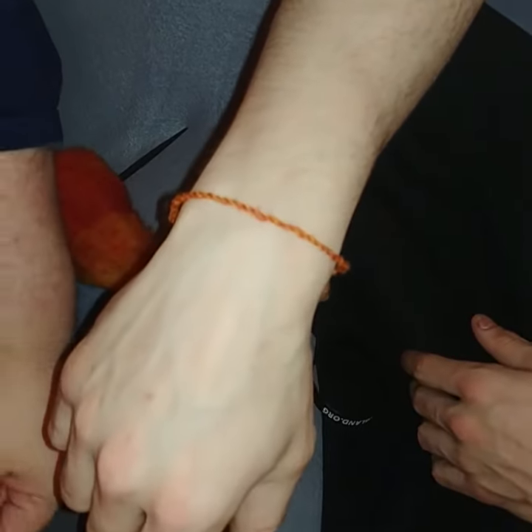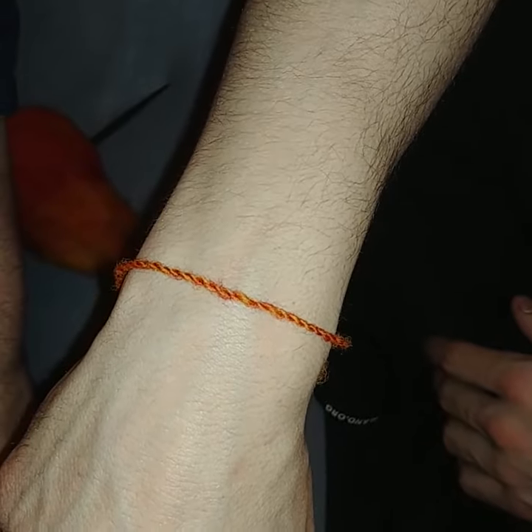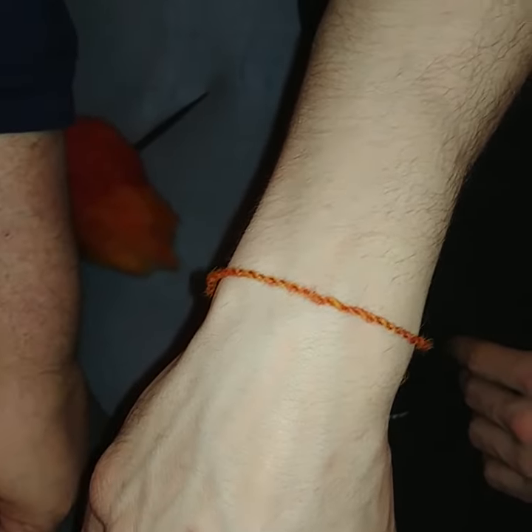There you go. That's your very first hand spun yarn that you made.